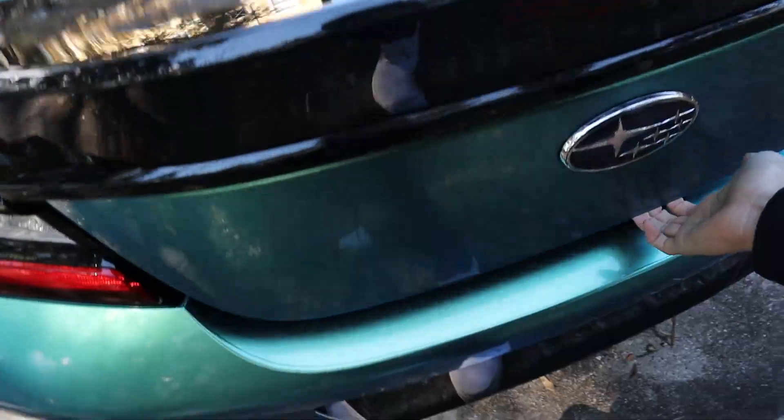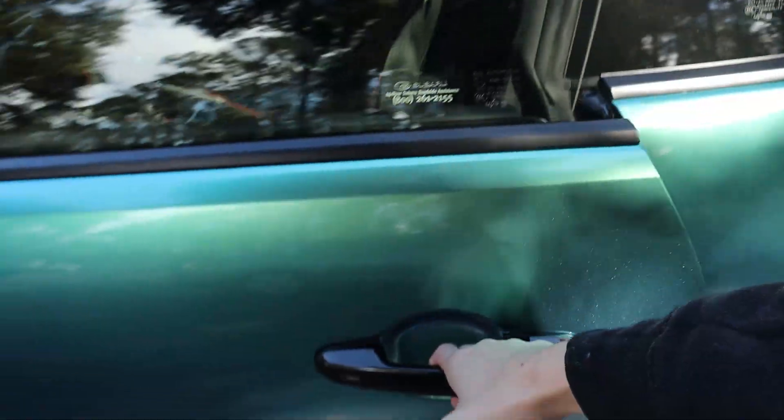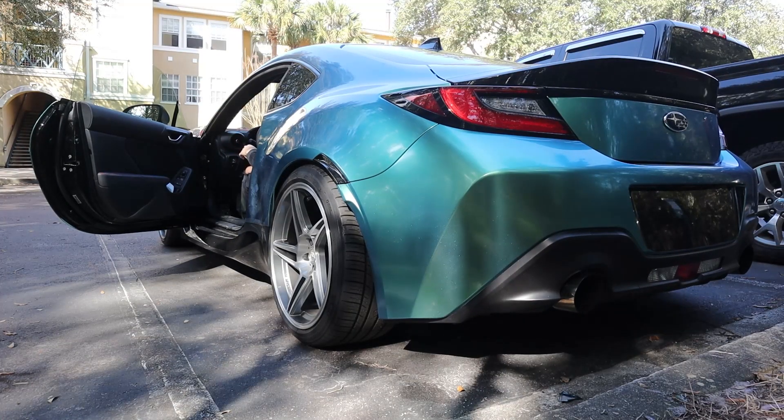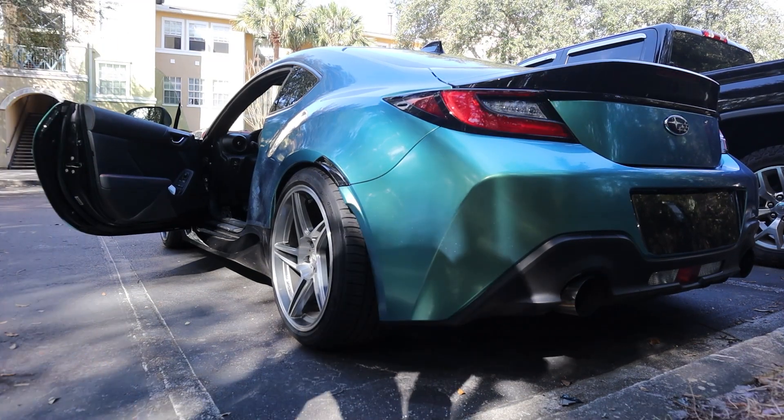It's so nice to have a front end again. Today we are going to be bringing the BRZ back to Justin for hopefully the last time to finish the rest of the wrap on the car. All that's left is the front bumper, the side skirts, and the roof. Hopefully this can all be done by the end of the day, because it's not fun driving around with a mismatched colored car. It's turning out super nice, so let's head out.